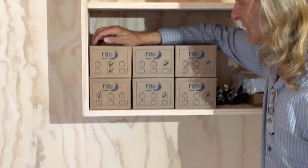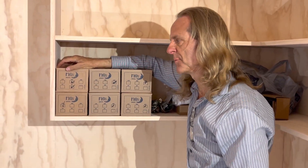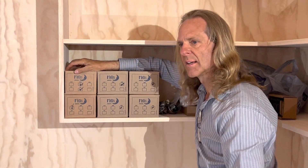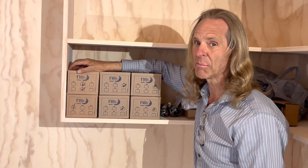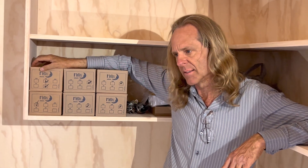I promised you a surge protection device video, and I got busy building these buildings instead — I'm sorry. I still intend to do it. Here they are — I've got the surge protection devices for this project, and I've got a whole other batch at my house. They need to get installed, but I wanted to get this taken care of because I'm about to disappear. I spent all day yesterday rebuilding scuba regulators — I rebuilt eight first stages and inspected and rebuilt eight second stages to make sure they're all ready for the trip I'm about to take.